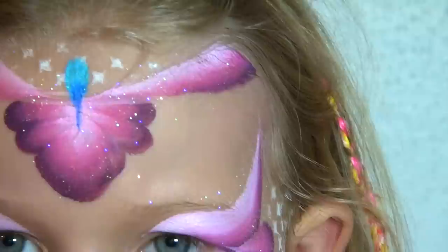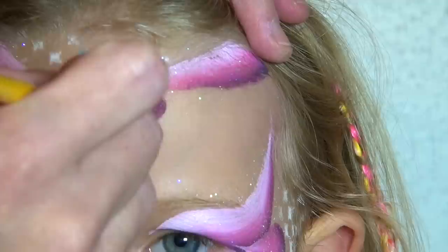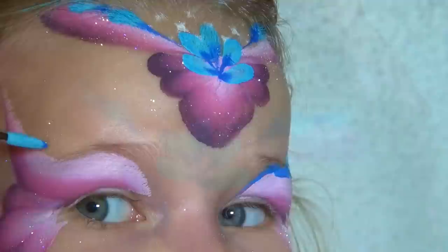I now take a round brush — I think it's a number 6 — that I loaded with light and dark blue. Just in case you're wondering, I explained the double loading technique in another one of my videos. I'm doing a reverse teardrop starting at the center of the pink flower shape that I painted at the beginning, and then I do another two reverse teardrops on each side of that first one. I then proceed by doing a series of reverse teardrops always on top of the white colored face paint.